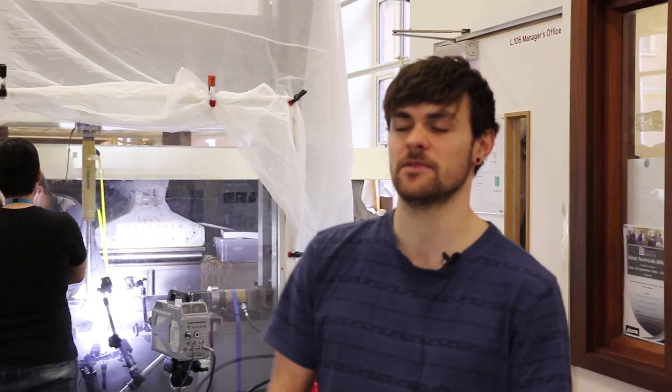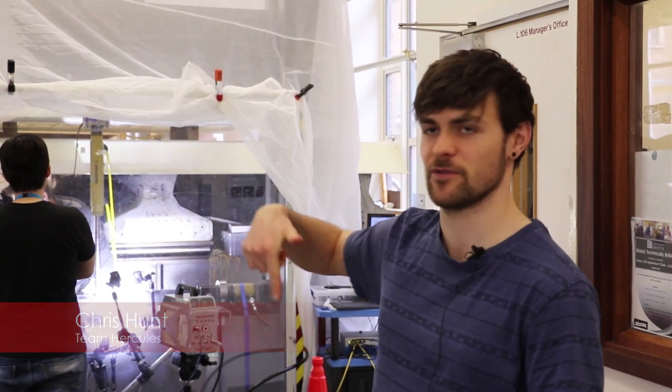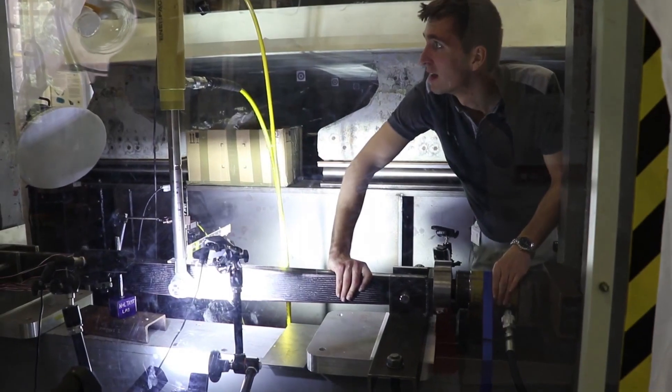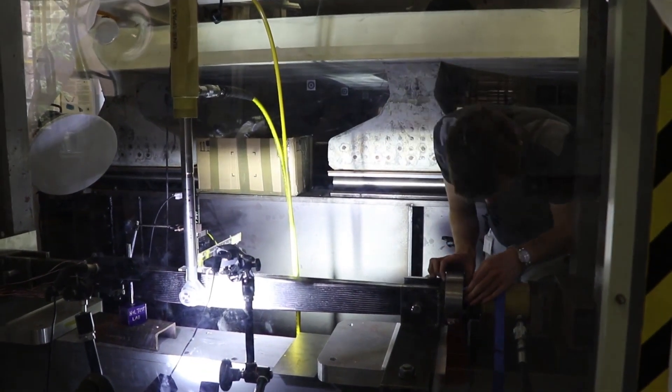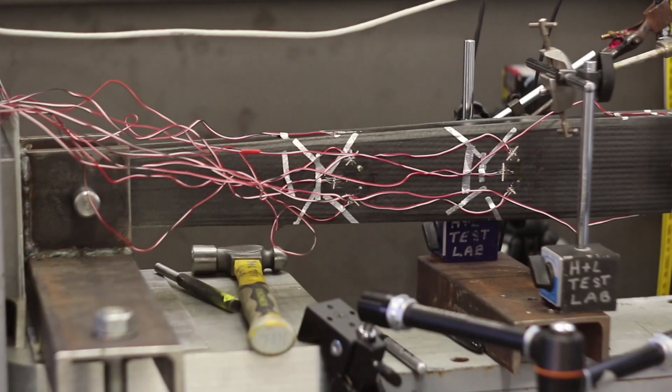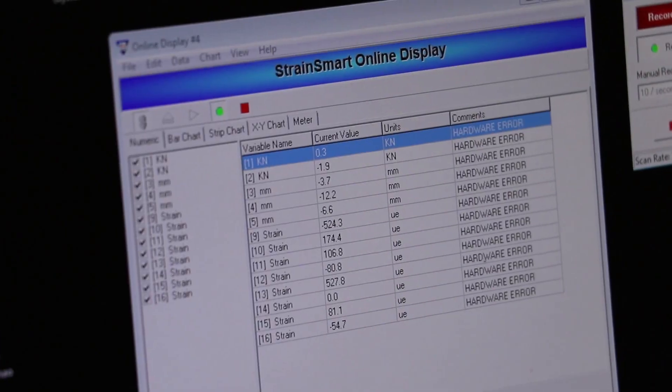Today we're finally testing the beam. We've got two loads being applied to it — vertically we've got about the weight of a reasonable sized van on it, and horizontally we're looking at a small car weight. We've got loads of different ways we're taking in the data. We've got a number of strain gauges which we can use to measure the strain, from which we can get the stress.